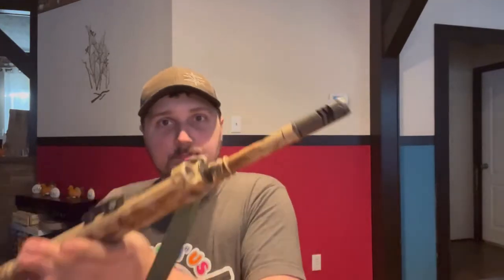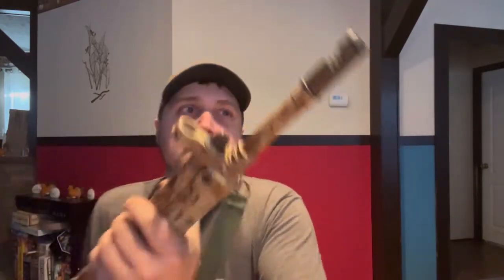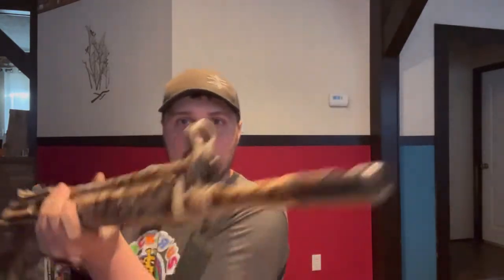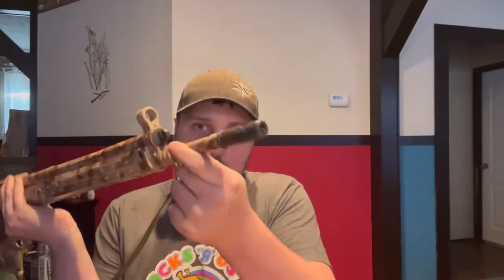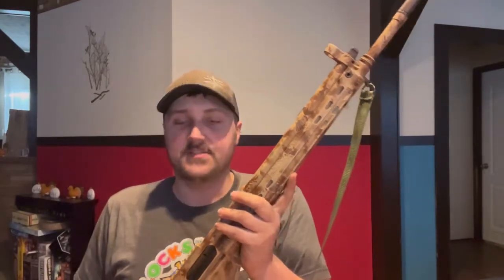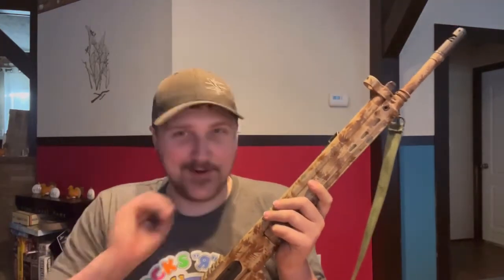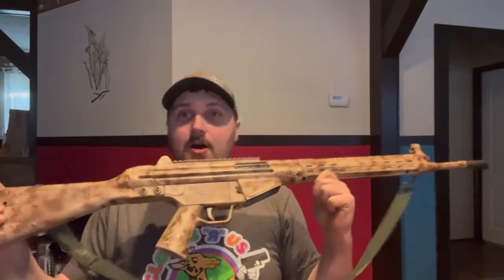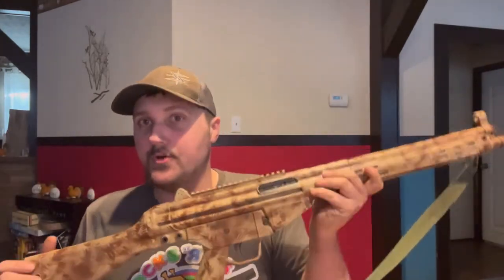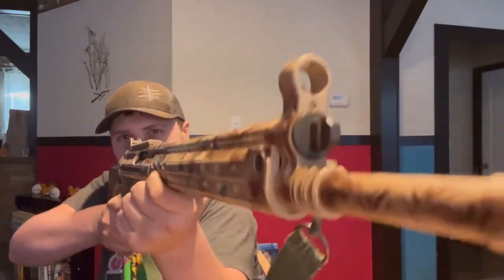With the barrel, this comes with a standard chevron muzzle brake. Whenever you shoot, the expanding gas helps push the barrel down to negate some of that upward rise with the recoil, so it helps you stay on target. The barrel is 18 inches, and the overall length is 40.2 inches.